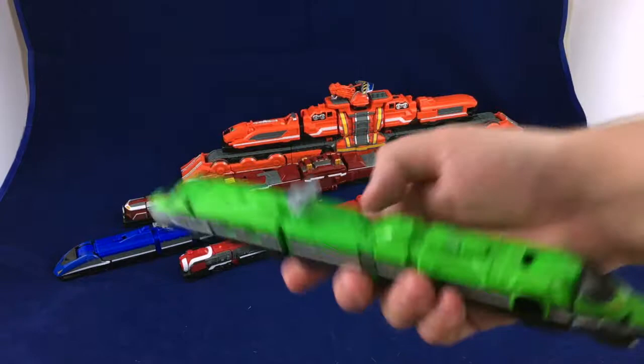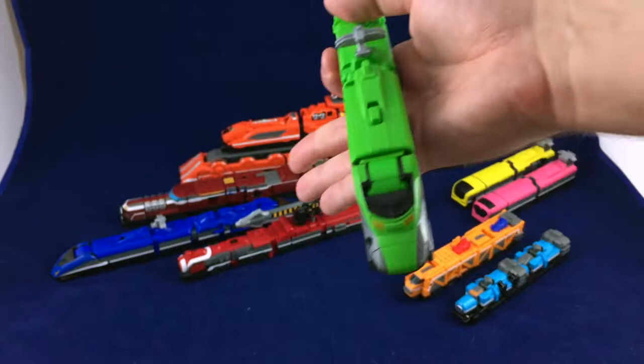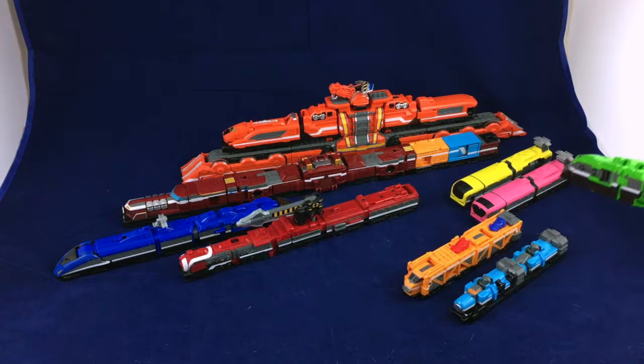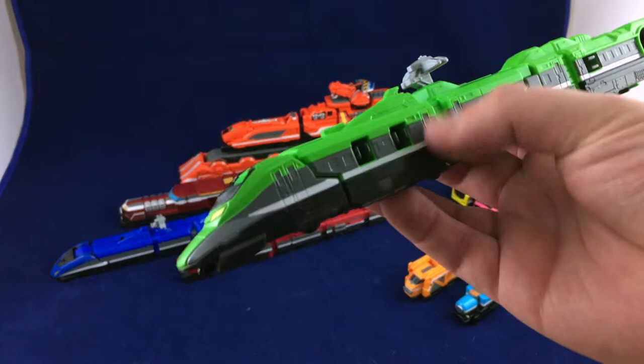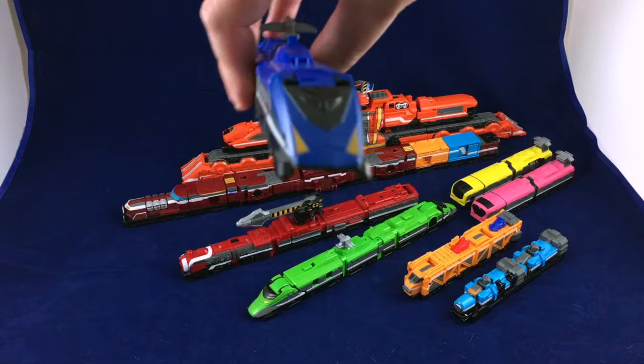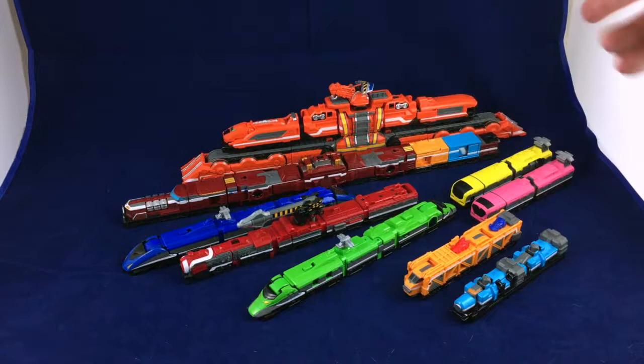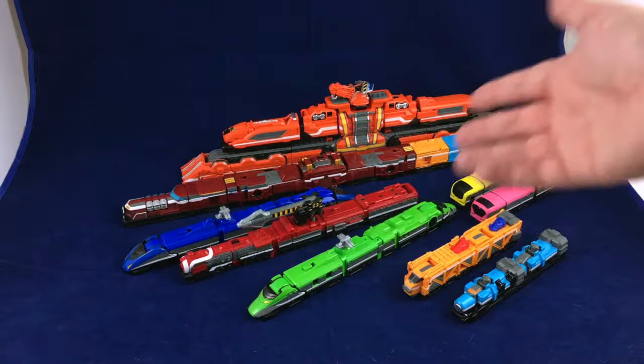Blue and green are basically the same thing. Some good details, good breakup of color — so it's not just green or just blue; you've got gray and white. That gray and white stripe is what ties all the Tokyo trains together — they all have this kind of gray, white, black setup in terms of color. From the top it's like a very stretched-out bowl of Skittles. Nice detail overall. The head of the train is a little bit different on blue.